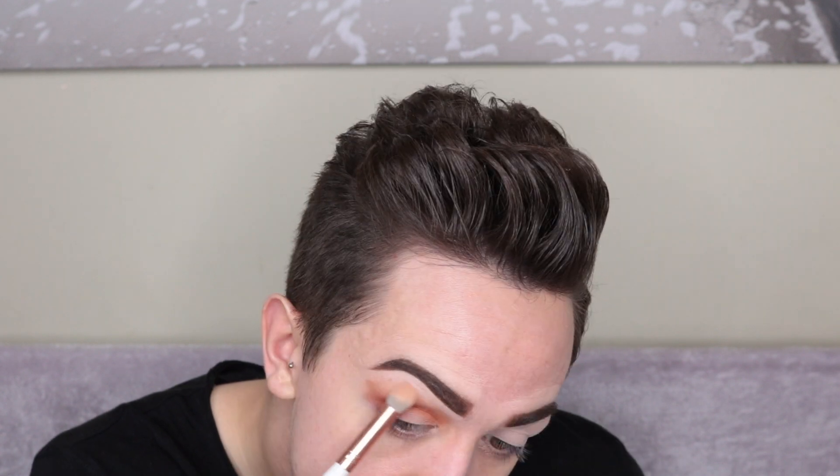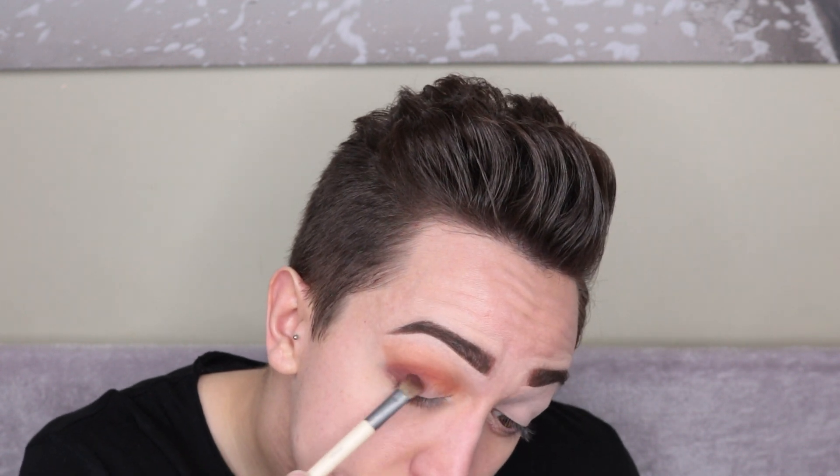Taking the shade Heist, I'm just working that into the outer corner and bringing it into the crease a little bit. Now taking Strike, which is the darkest colour, I'm putting it on the outer V and just onto the outside of my lid.